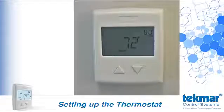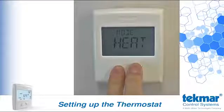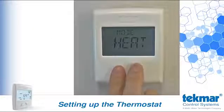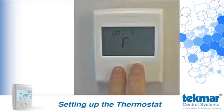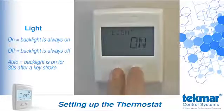Let's take a look at the settings in the first area of adjustment by pressing and holding both buttons for three seconds. This first area of adjustment is intended for homeowners, and this is where you can fine-tune your preferences. The first setting is mode — you can change the mode between heat and off by pushing the up or down buttons. To move to the next setting, press and hold both buttons again. Units can be set to display temperatures in degrees Fahrenheit or in degrees Celsius. Light can be set to on, off, or auto. Auto will turn the backlight on for 30 seconds after you push a button.